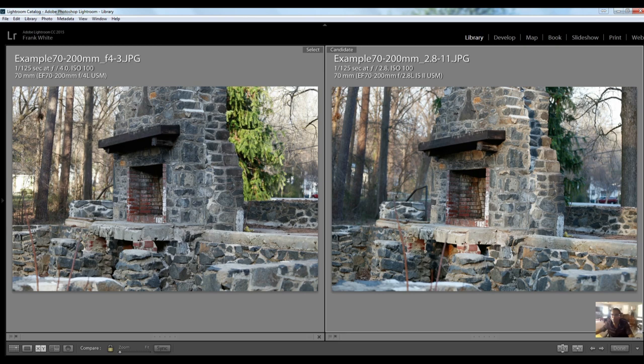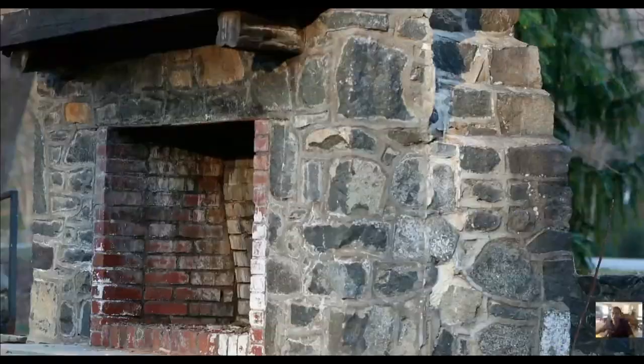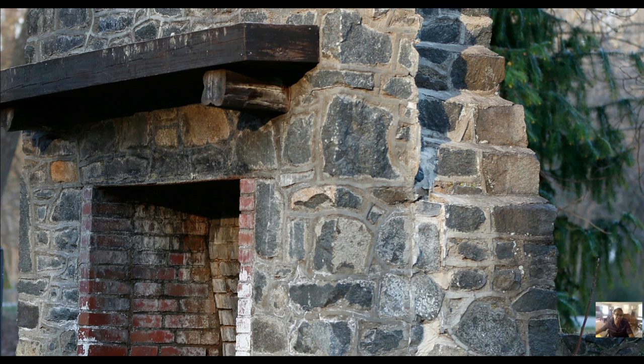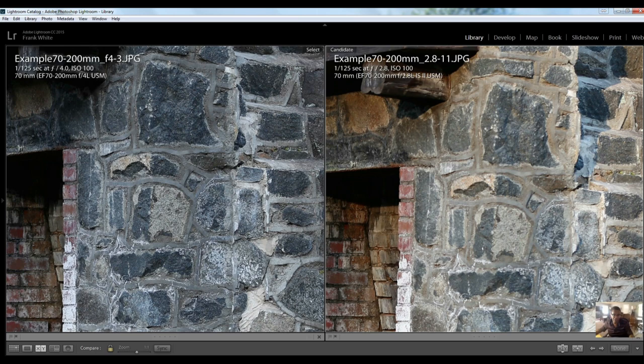I'm actually at f2.8 with my aperture wide open on the image on the right. Let's zoom in and make it the primary lens and see how the image looked wide open. This image is certainly usable even wide open, but it's not quite as sharp when stepped down to f2.8 as I would expect compared to an image shot at f4.